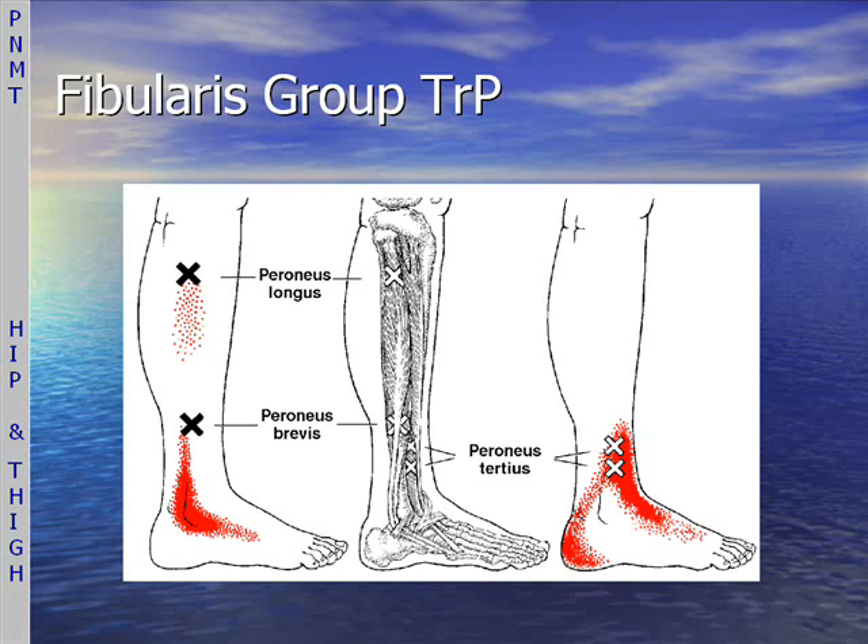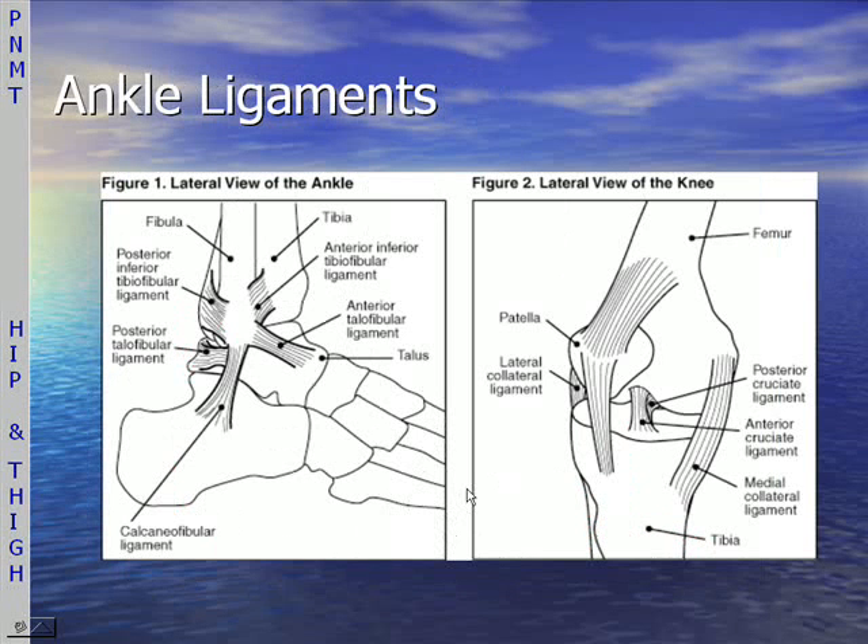The peroneus or fibularis group — they can be named either — consists of the peroneus longus, which goes all the way up to the fibular head, the peroneus brevis, and then there's a smaller tertius, which is more anterior. The two ankle ligaments that we'll be covering are the anterior talofibular ligament and the calcaneofibular ligament — the most common ligaments involved in inversion ankle sprains.